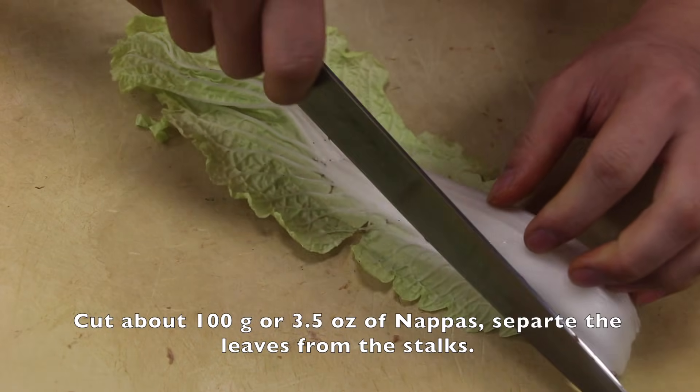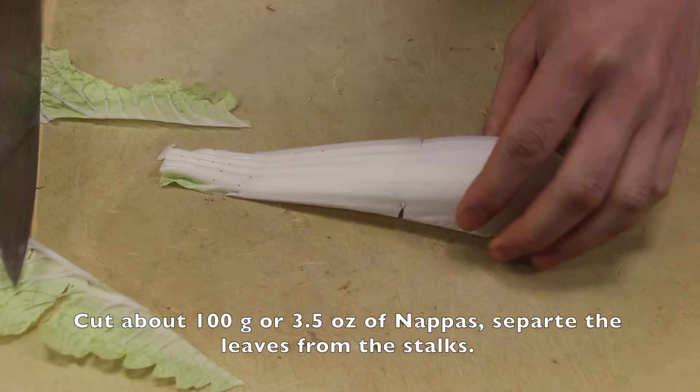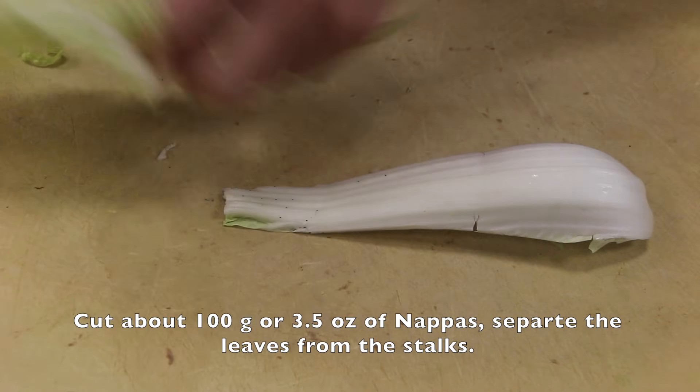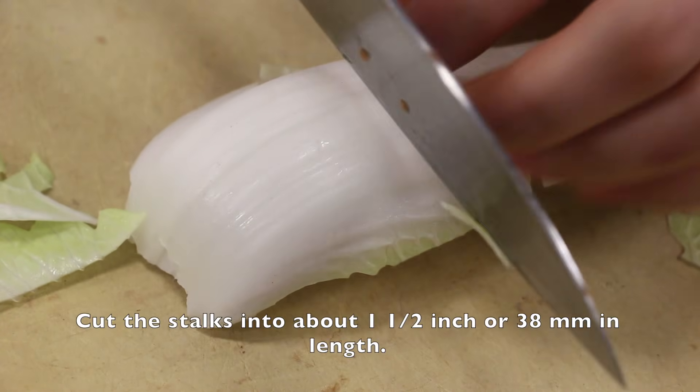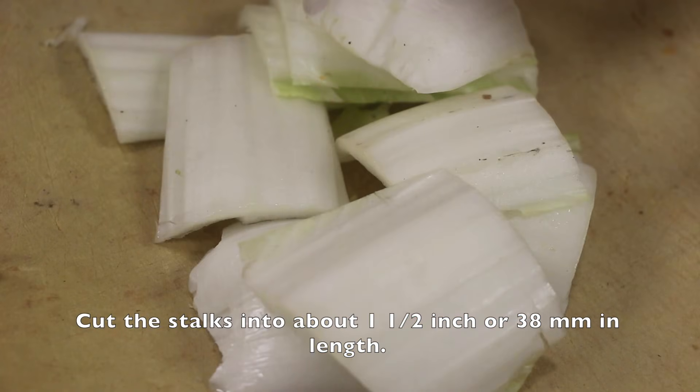Cut about 100 grams or 3.5 ounces of nappa. Separate the leaves from the stalk. Cut the stalks into about one and a half inches or 38 millimeters in length.